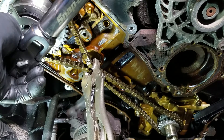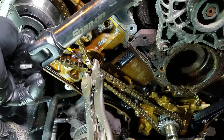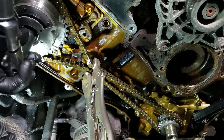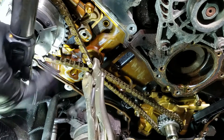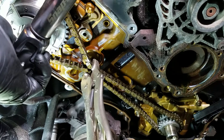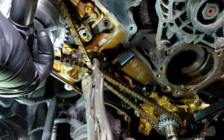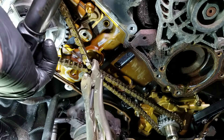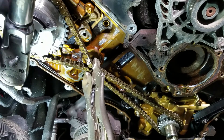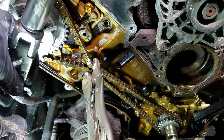Right now we're only at 64 degrees — I've got a little bit more to go. 72... 84... almost there. Take your time. Alright, 90 degrees.